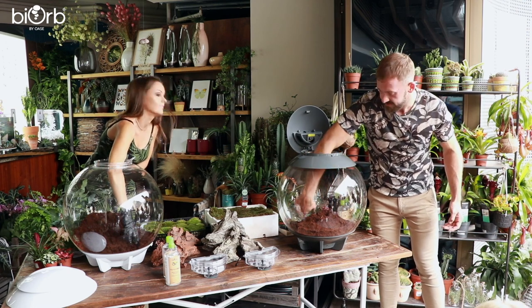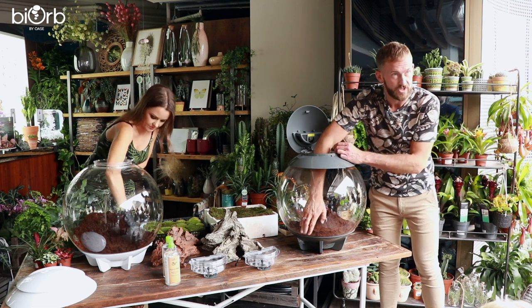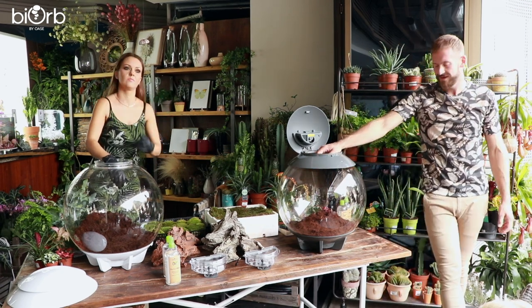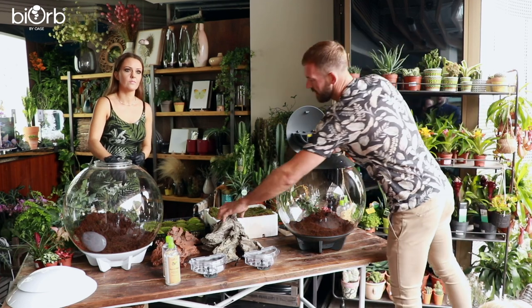Do any of you guys have terrariums at home? More of the traditional style with layers of aggregate and carbon, or just soil? With a traditional terrarium you can get fogging. The unique thing with the BiOrb Air is that the fans inside stop it from fogging over.